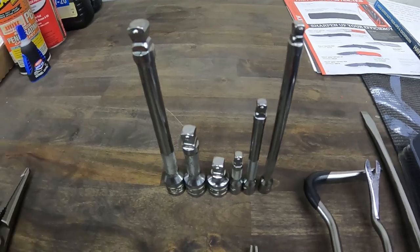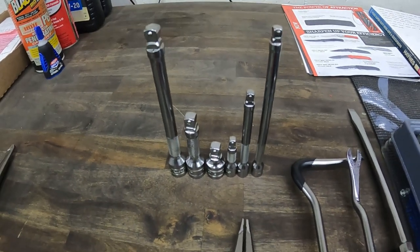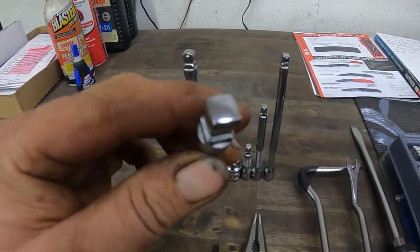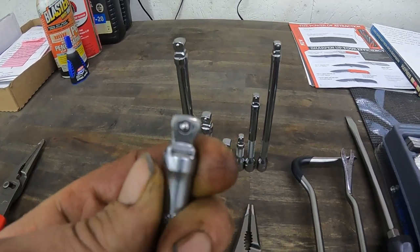I've been changing over to the Snap-on Wobble Plus extensions. Got the 3/8" and 1/4" — still need to get the half-inch ones but they'll come in due time. I was running these Genius Tools and I don't know if you can tell but they're rounding off on the corners really bad.